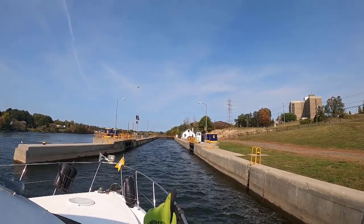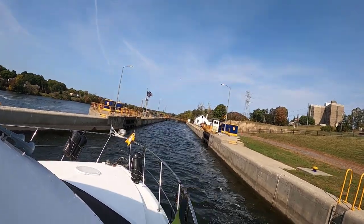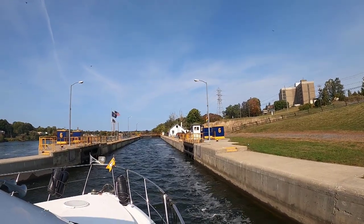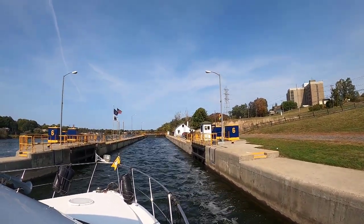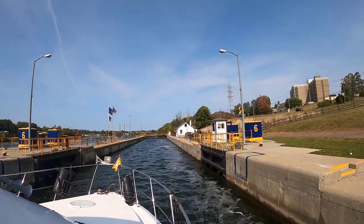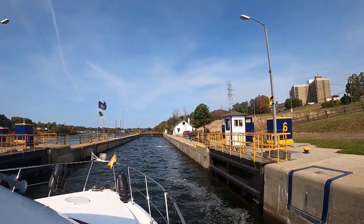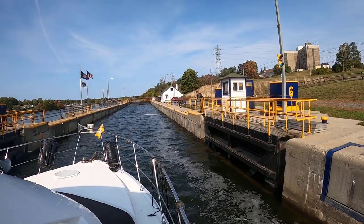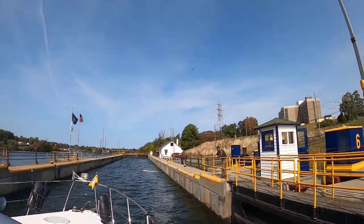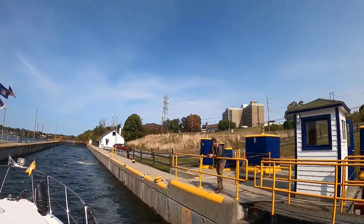You saw us in that last lock — the wind was pushing Sam's stern away from the wall. But it looks like it's going to work in our favor on this lock. Sam, do you see after the ladder? There's those two — I'll take the one further back, you take the one close to the ladder. I got three, you got two. Light's green, lock master's out there. Good morning, how are you? Real good, thank you. Two more after this one.